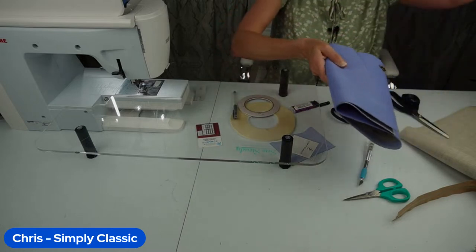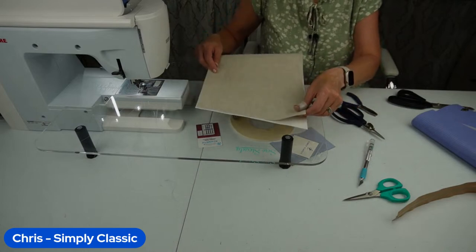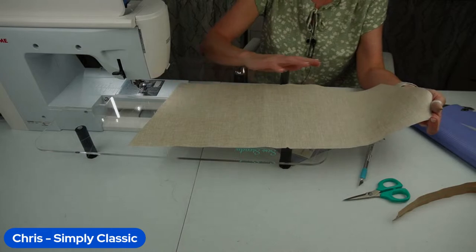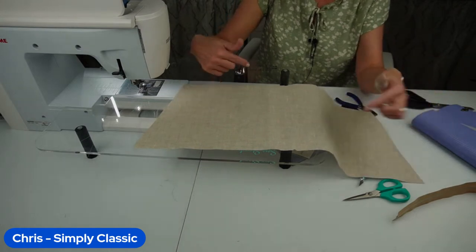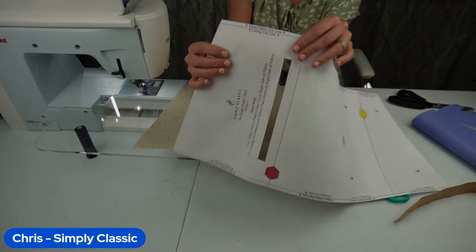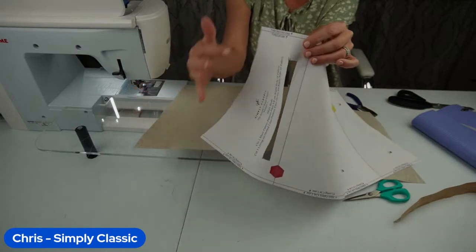Great tip about putting double-sided tape on the back of hardware — you can use duct tape as well, but I like the double-sided tape. Your lining is just one big piece. You're not going to cut a zipper pocket opening in your lining, and you're not going to put any snaps on the lining. It's just one large piece, and it is a little bit narrower than the main piece. Looking at your pattern piece, there are indications: you're going to cut on one line for your main piece and a quarter inch in for the lining on both sides.